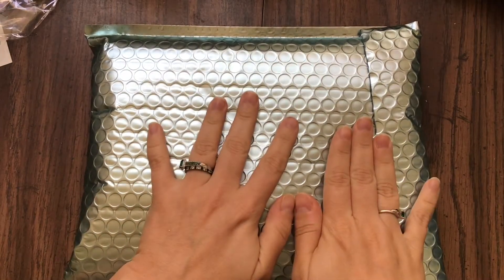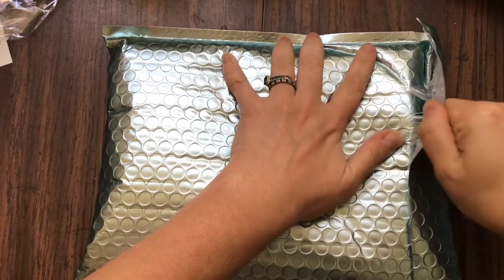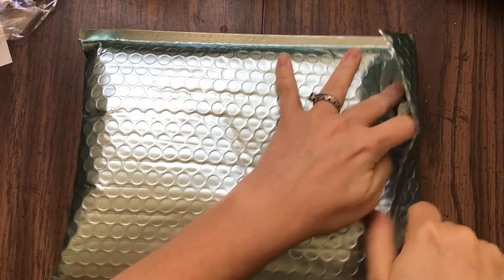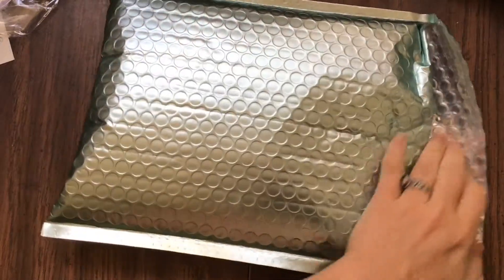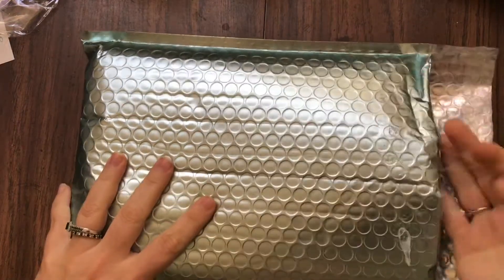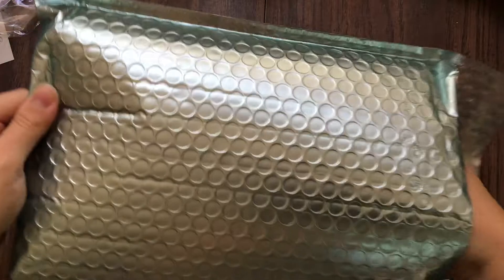So here is the actual package, let's just open it up. It is sealed just in case it came undone. A little tip: I like to re-save these mailers because if I ever need to send anything they work really well and you can just re-tape them. So Erica has been revealing all of the items one by one on her Facebook, which was really awesome, so I know what's inside but I still wanted to take a look and show you all the goodies.